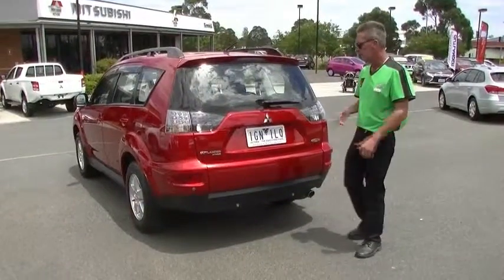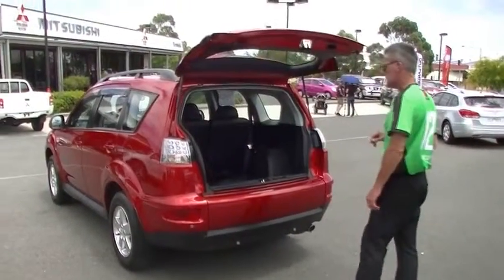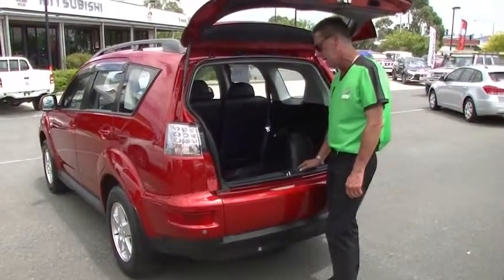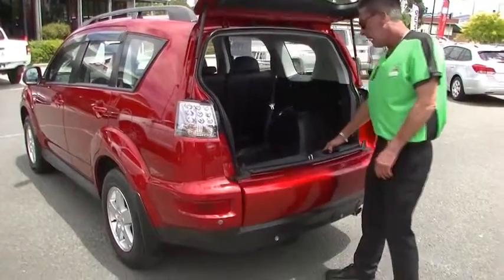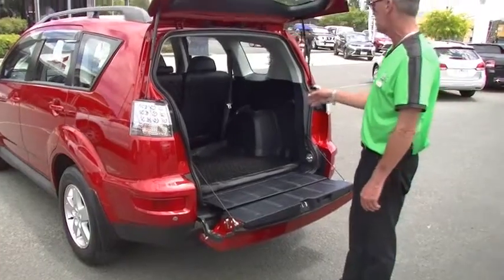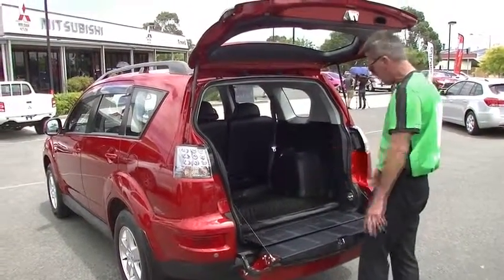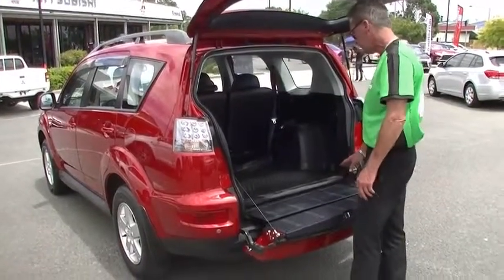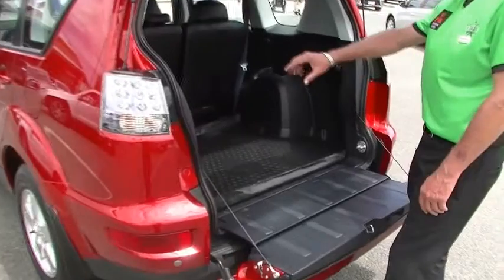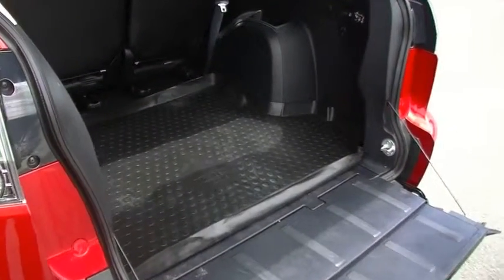Around to the rear of the Outlander now — simply push the pneumatic button to release the tailgate. One really impressive thing about this particular model is the drop-down tailgate, making it a really versatile car for storage. Go to the footy on the weekend, reverse it into the car park and sit on the tailgate. The previous owner also put in a factory boot liner to protect the carpet underneath.